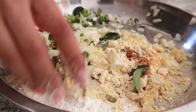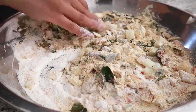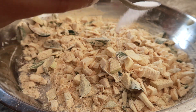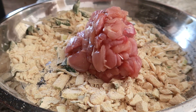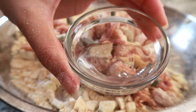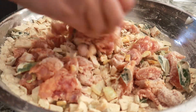Mix all the ingredients together except the chicken and egg white, because you'll be tasting this mixture to see if it needs any salt. I tried it and I needed a little bit more salt so I added a quarter teaspoon of salt. Once I'm happy with the flavor, I added the egg white and the chicken and mixed it all together. Once everything is combined, it should look something like this.